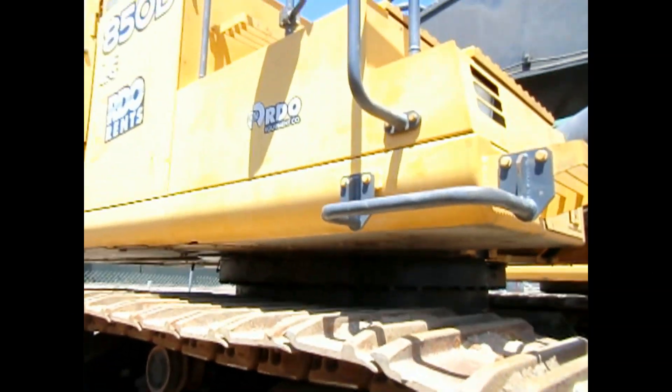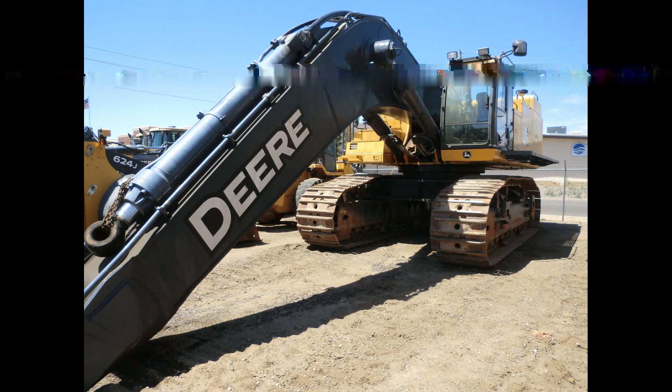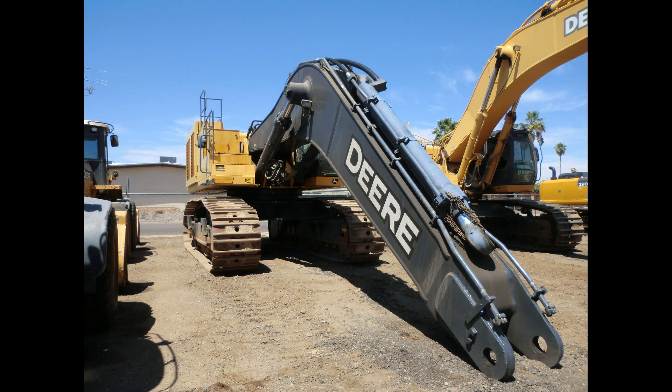A Deere 850D. This machine has a Tier 3 engine. The machine is no longer in production and has been replaced by the Deere 870G model with an Interim Tier 4 engine. Other than that, there have been no major changes made between the two machines. Back to the 850D.